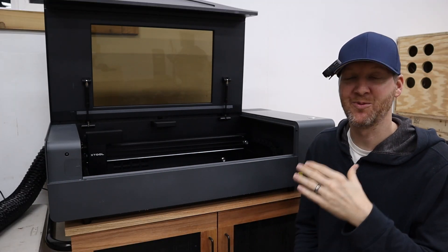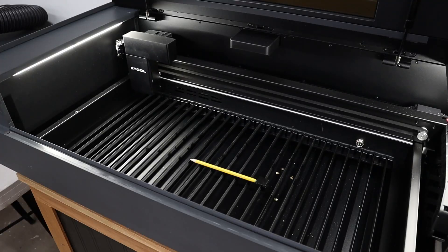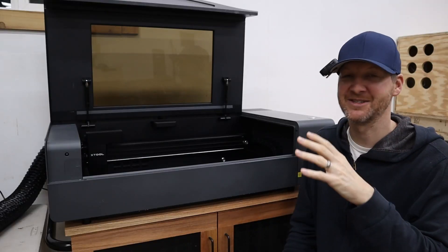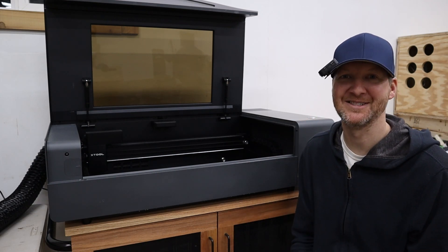This is the first laser cutter I've ever owned with a camera system, so I kind of didn't know what I was missing before. I want to show viewers exactly what a camera system does, how accurate it is, and you can decide for yourself if it's something you want to upgrade to. With that said, let's do some tests and see how well it does.